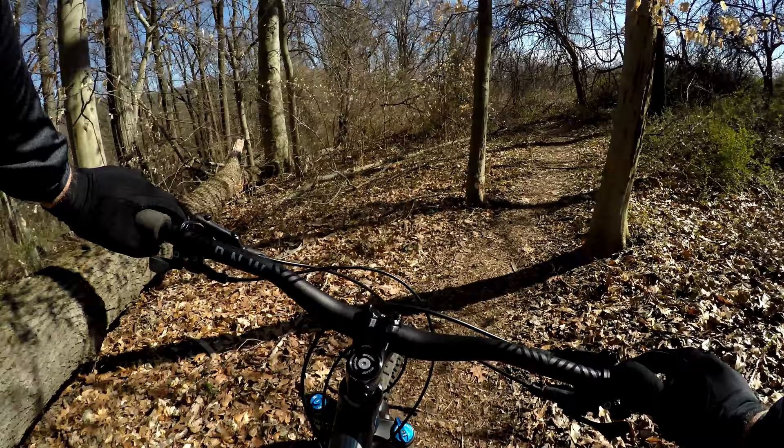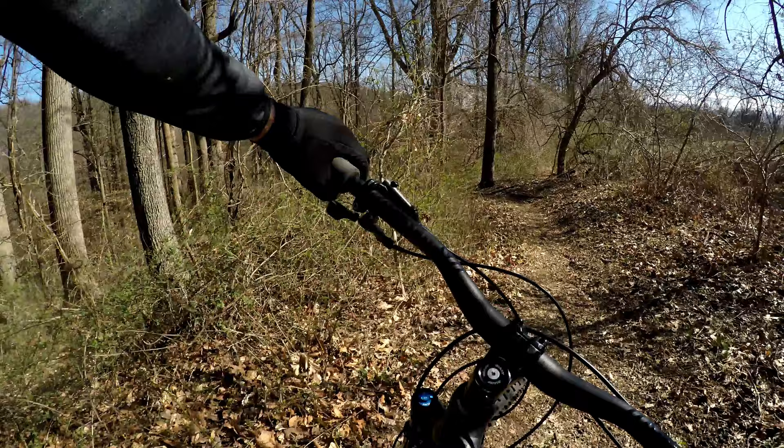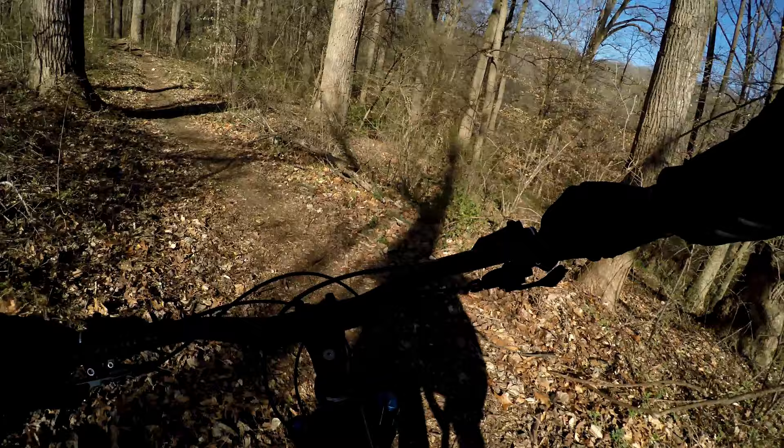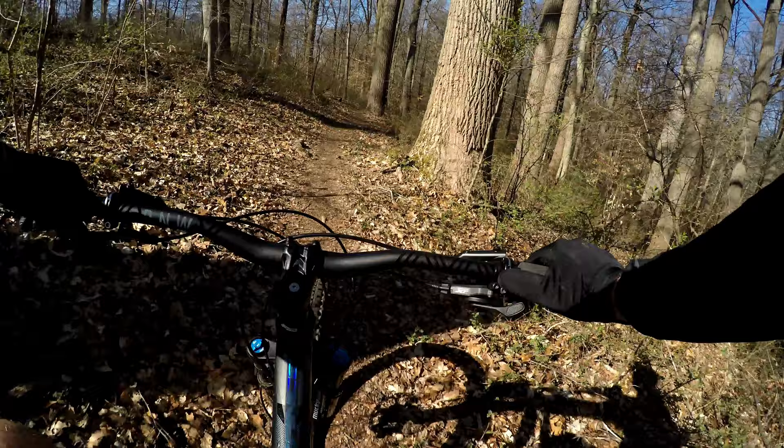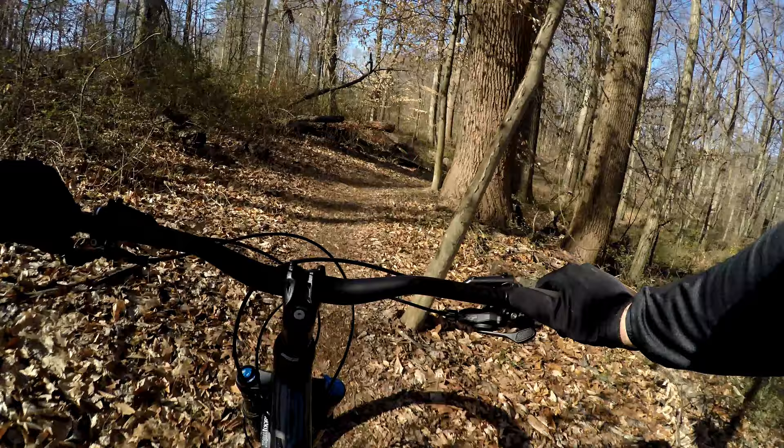The trail's going to reroute us — big time reroute there. Wow, that was a big tree. Looks like they opted to reroute this trail as opposed to cutting it out. It would take a big chainsaw to cut that one.